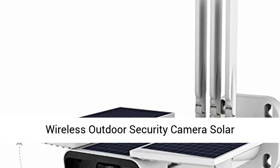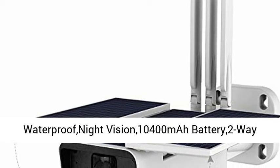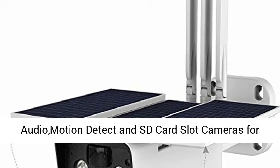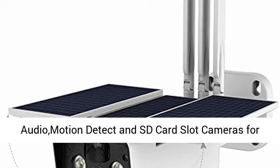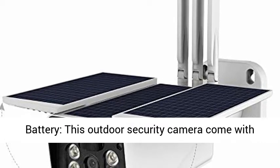Wireless outdoor security camera, solar battery, FUVISION 1080p home security camera, IP66 waterproof, night vision, 10,400 mAh battery, 2-way audio, motion detect, and SD card slot cameras for home security.